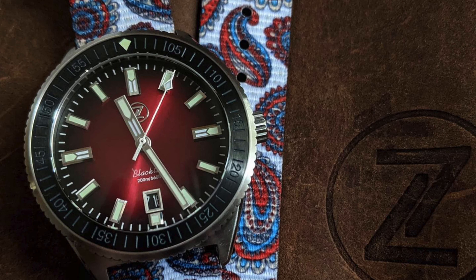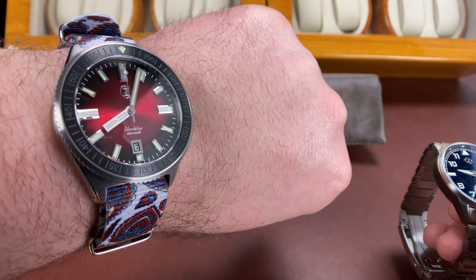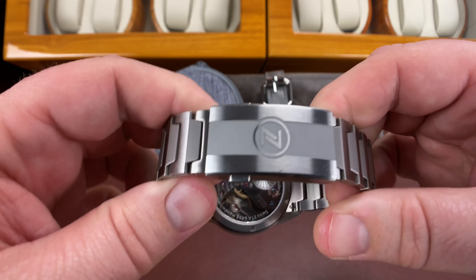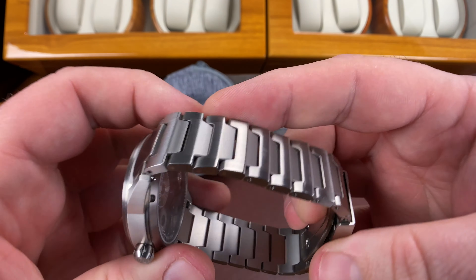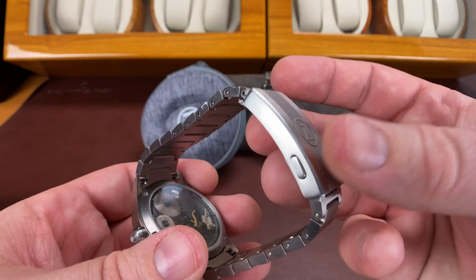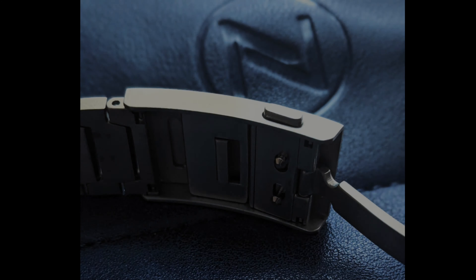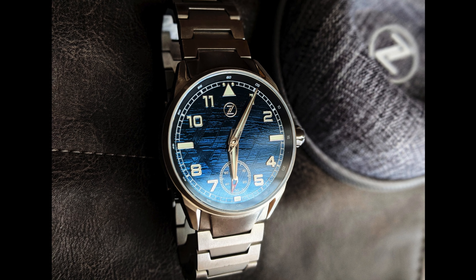Today I'm wearing the crimson red Zelos Black Tip on a white paisley and red strap. I have a forged carbon one of these coming in, so I'll be able to put them next to each other. Everything seems to be an iterative improvement for Zelos and their bracelets. They've been on a good journey, because I used to not be a fan — as soon as I'd get a Zelos, I'd take the bracelet off. Like many micro brands, they had that giant clunky clasp, no taper, and the finishing was just kind of meh. But now, vast improvements in bracelet quality overall. Now I'm just being nitpicky with wanting more taper and smoother edges.